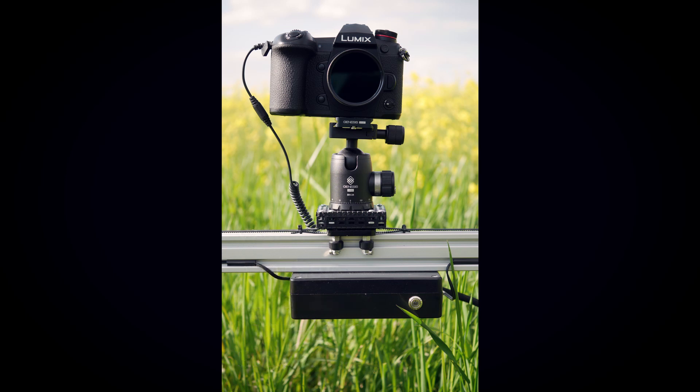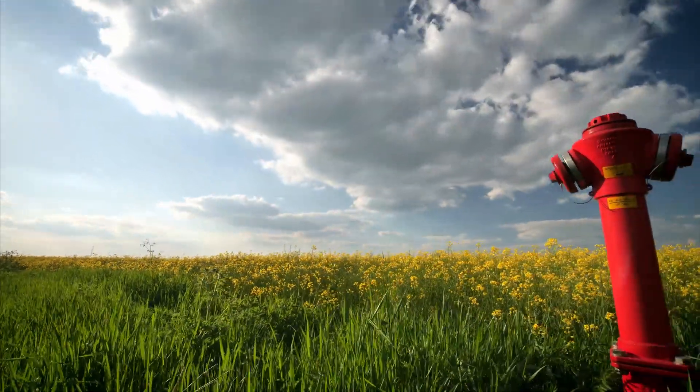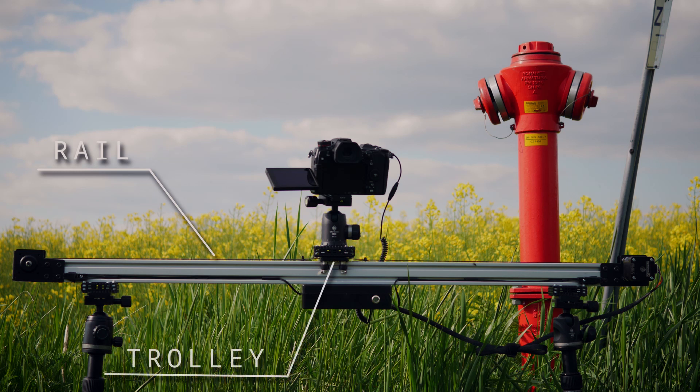A motorized slider is a rather simple device, but it makes it possible to shoot videos like this. Basically, a motorized timelapse slider is just a rail with a small trolley on top of it, and an electric motor. The motor moves the trolley along the rail.